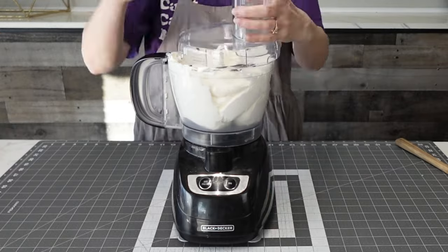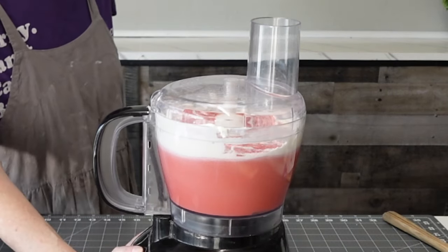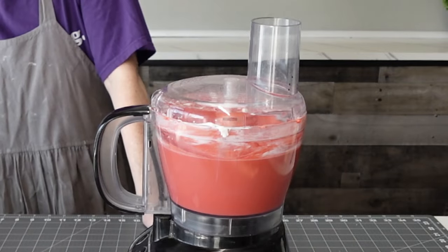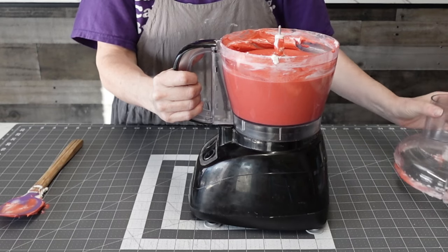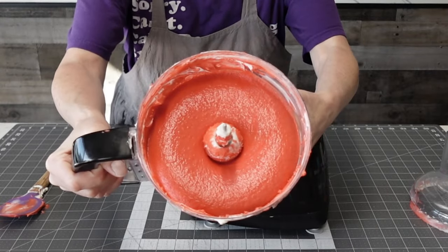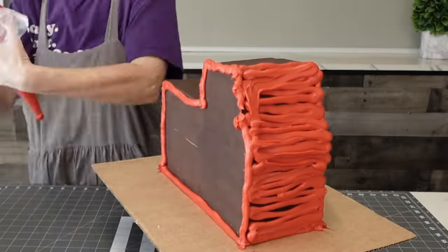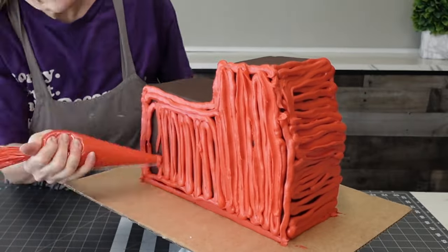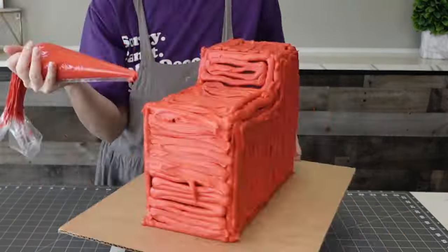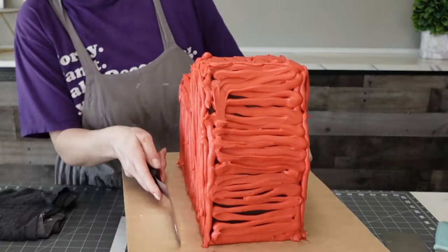This is another technique to get depth of color with as little food coloring as possible: put it in your food processor. I've shown you how to use the microwave recently, but this way you don't have to worry about refrigerating it to firm up. There's a bit more mess to clean up with the food processor parts, but you get a more immediate result and all those air bubbles are pushed out. I just transferred it to a piping bag and I'm piping it onto my chilled cake, making sure to pack in those edges and corners.